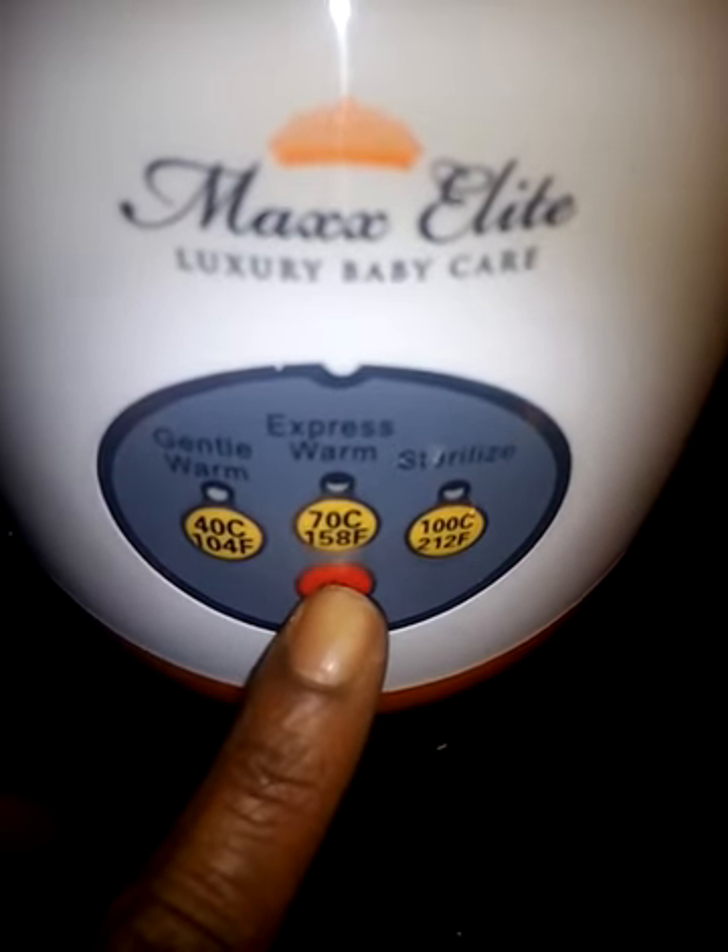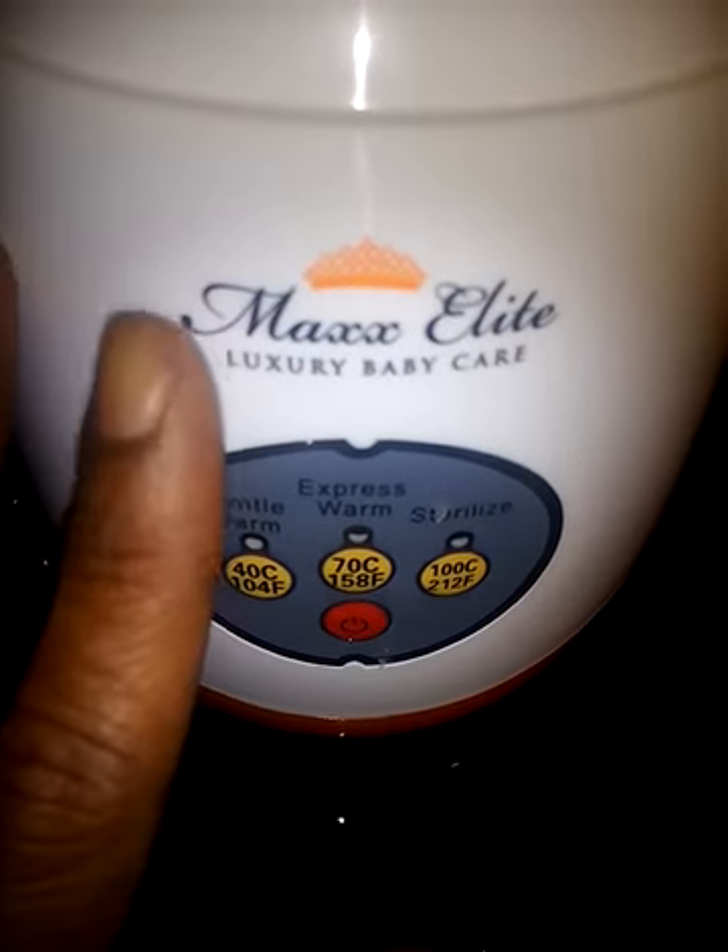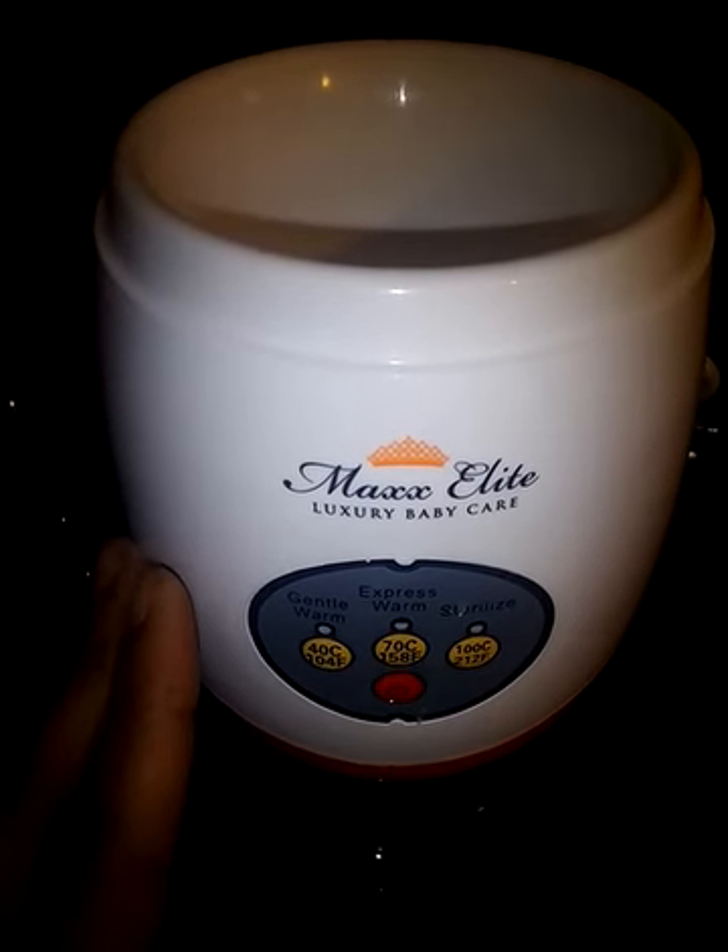It's really easy to use and works great for sterilizing bottles as well as warming bottles — you can warm bottles really quickly. The control panels are right there with your off and on switch. It has an automatic shut off at different phases: after it sterilizes it will shut off, and if it over-warms it shuts off.